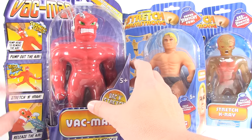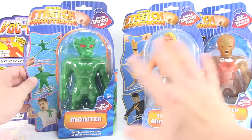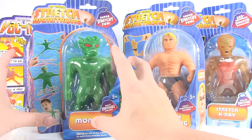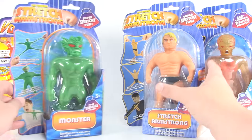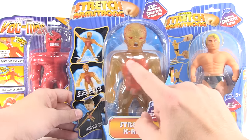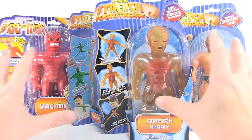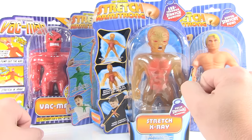You can see Vacman has that crackling action feature. The rest of these guys are all just the stretchy versions — like the classics. Stretch Monster is the original Stretch Armstrong villain. And X-Ray is another really cool one because you can see through him — you can see his guts on the inside. So let's rip these guys open and play around with them and get a better look.